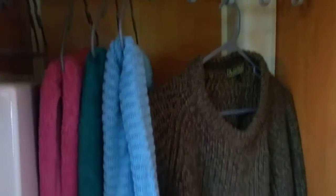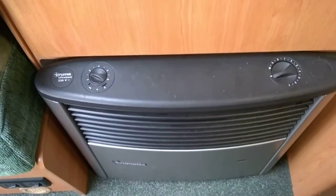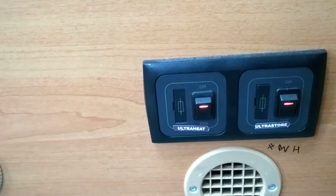Just to the side there's a wardrobe with enough wardrobe space. Down at the bottom we've got the Truma S3002 heater which works on gas and electric — and it's working absolutely fine. Down on the floor we've got the UltraStore heater, with switches for the electric side and blown-air heating.